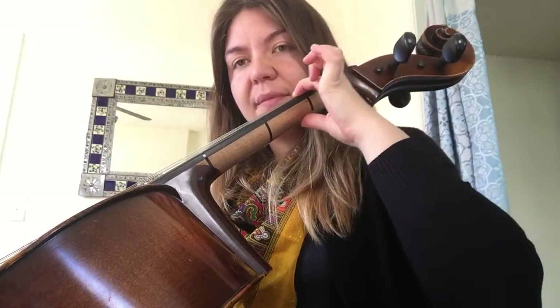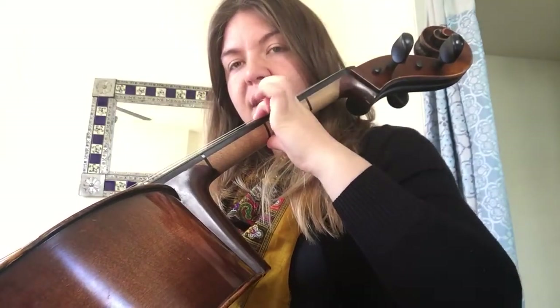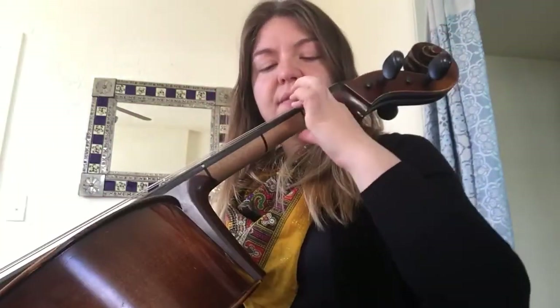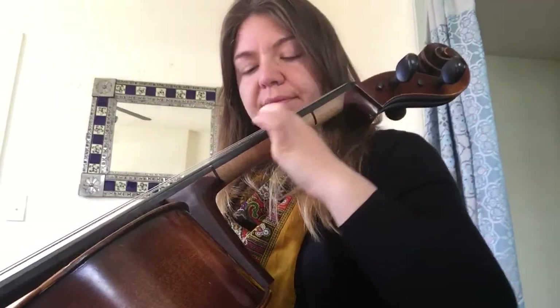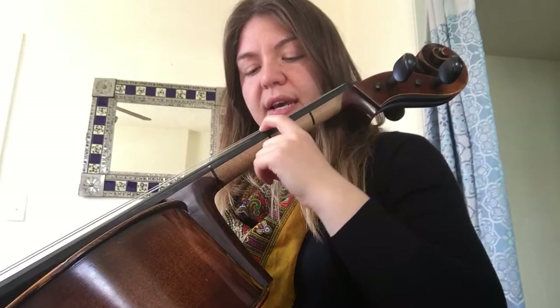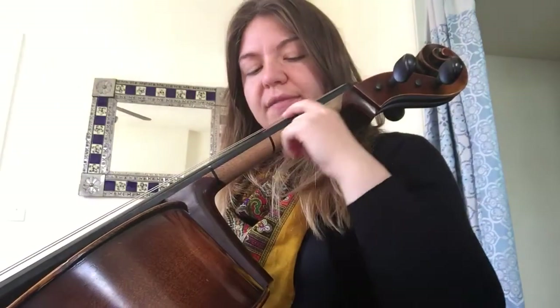We're going to bring our first finger and thumb with us. Make sure that you lift up so that you're not pressing down on your cello when you slide. And shift up, shift down, shift up, shift down.